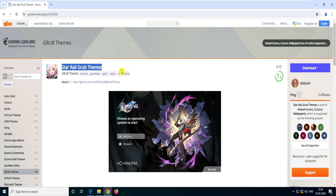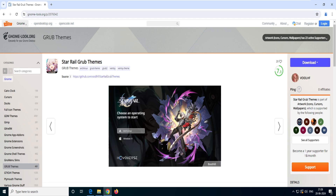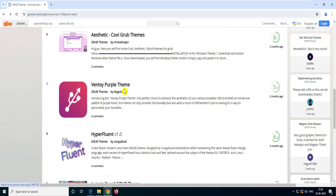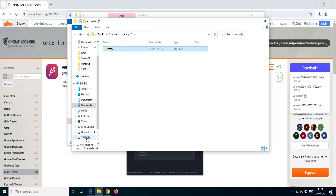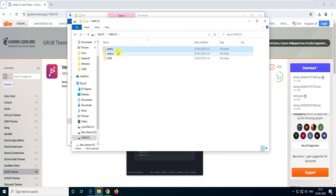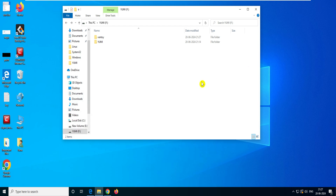On gnome-looks.org you can see different themes — for example the Star Rail GRUB theme. Follow the instructions there. I personally like the Sweet GRUB purple theme — click on it, click Download, and download the ZIP version. Extract it, copy the extracted folder, then go back to your YUMI drive, find the Ventoy folder, right-click and rename it or delete it, and paste the new theme folder in its place. Rename it appropriately, delete the old theme files, and the new purple theme is now set.